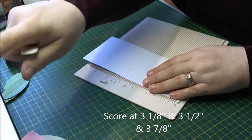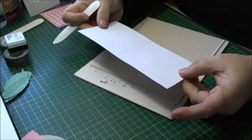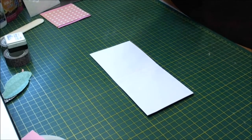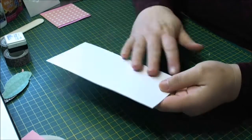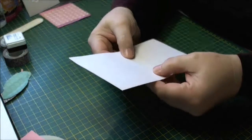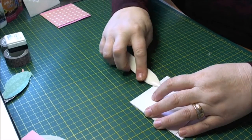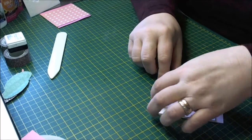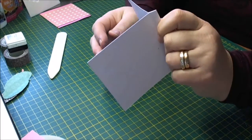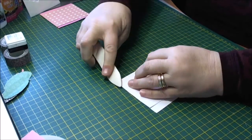I'll put these measurements along the bottom of the screen for you, so that's the scoring part done. These are really quick to put together. This is going to be my front cover — you want to fold it on the middle score line like it was going to be going inside out, and just give that a little score with your bone folder. Then hold on to the middle part and fold these two parts back, and give that a little score down here.